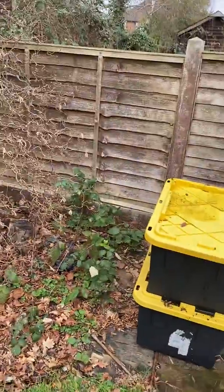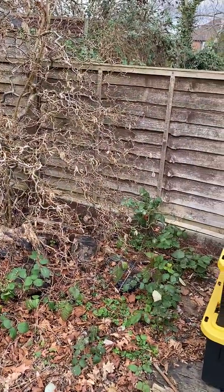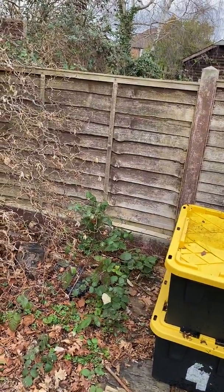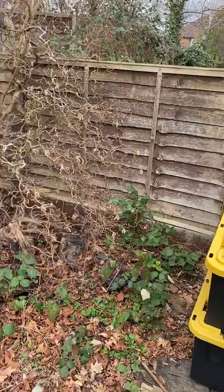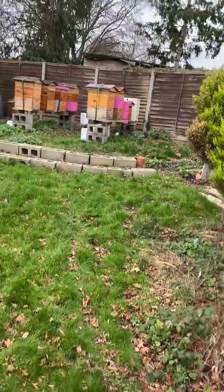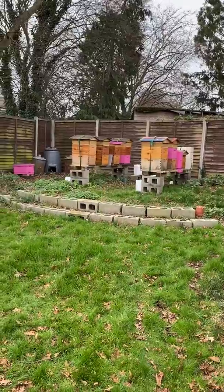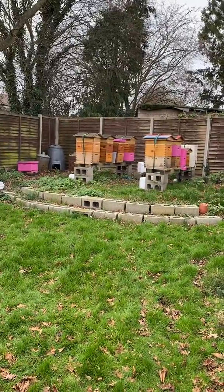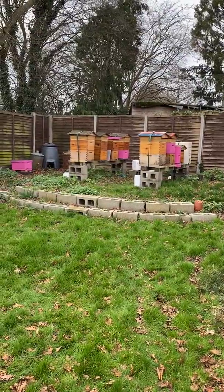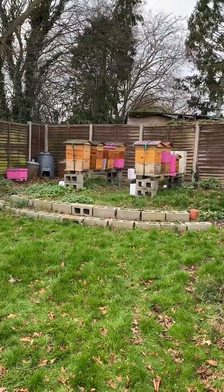I find it less effort rather than carrying them from inside the shed to the hives. They're pretty busy today — most of this activity is just orientation flights and cleansing flights. There's a bit of pollen coming in, but the majority of the activity is just because it's a warm day and they're flying.